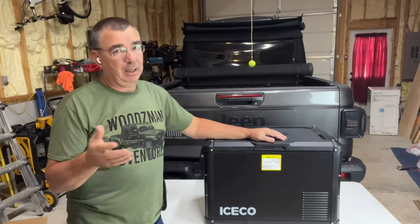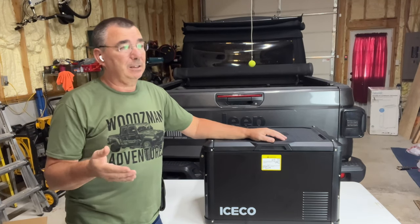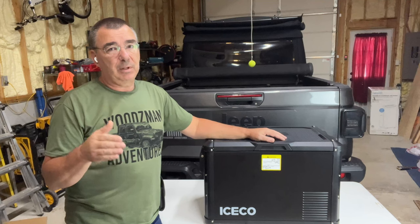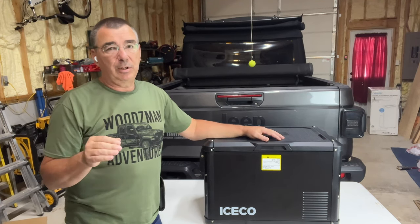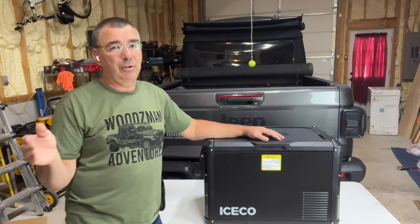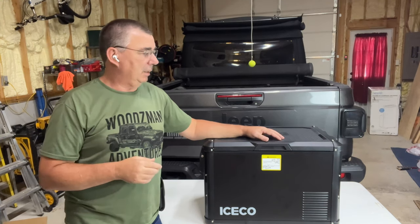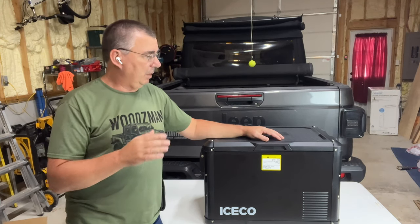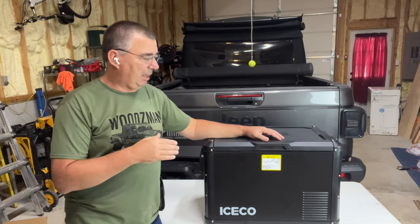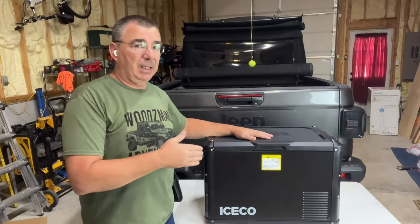It is a single zone fridge, unlike a lot of them that are dual zone, but a lot of times you don't need dual zone. In fact, of all the times I've used all my refrigerators — I have several different ones — the dual zone I've never actually used. I've only used it as one zone. Be it as it may, you can use them dual zone or single zone, but this is a single zone with a lot of cool options that a lot of other ones don't have.